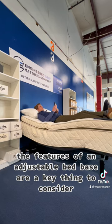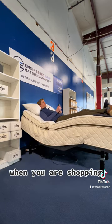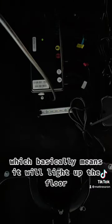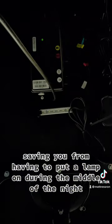The features of an adjustable bed base are a key thing to consider when you are shopping. What you'll likely see are features like head up, foot up, under bed lighting, which basically means it will light up the floor, saving you from having to put a lamp on during the middle of the night.